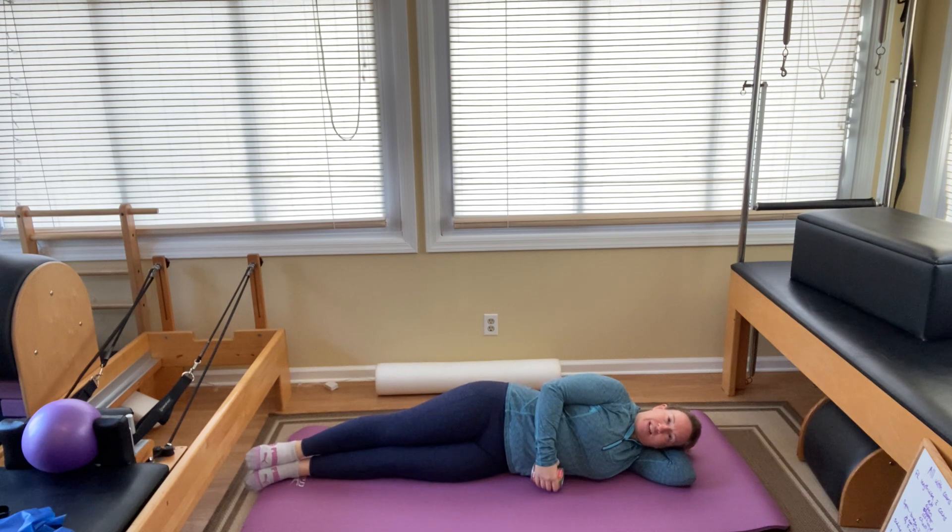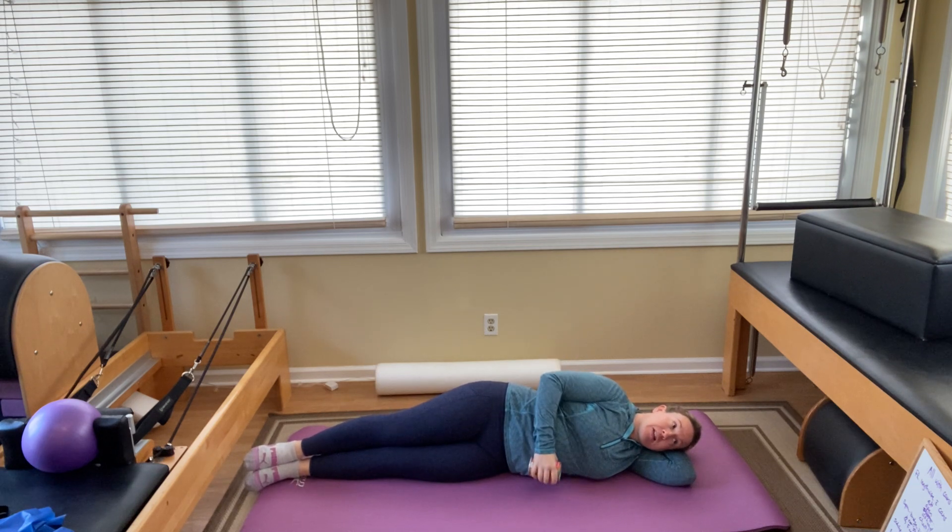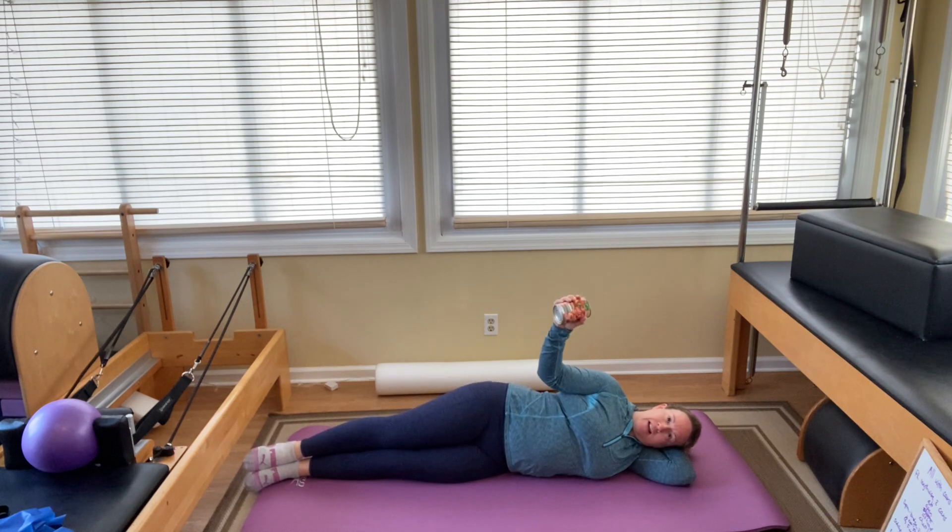Bend your elbow halfway, let your hand come down towards your stomach. Lift the forearm up and down. Lift two, three, four, five, six, seven, eight, nine, and ten.